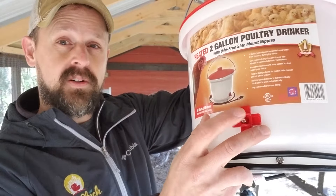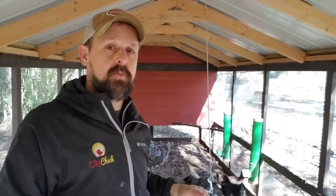Birds tap those, keeps the water clean over the wintertime, and I'm not running out to my coop in my pajamas trying to make sure my chickens have fresh water.